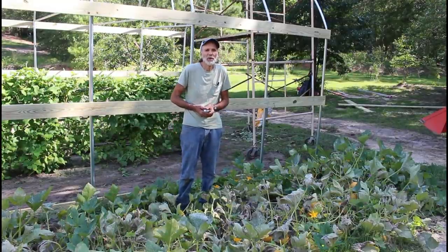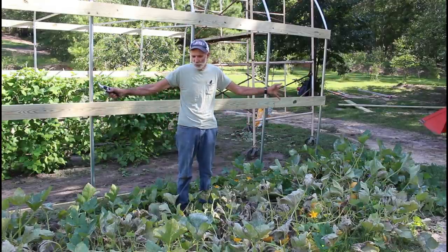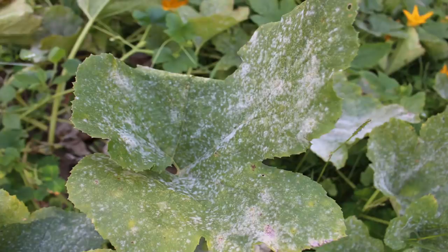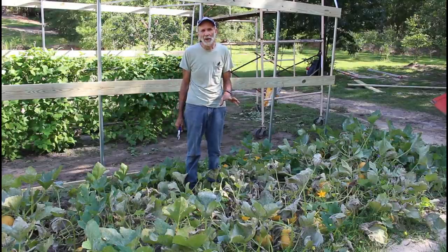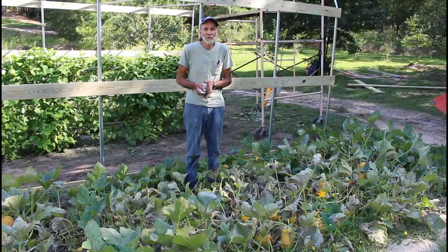Hello everybody, this is Danny from Deep South Homestead. We're out here by our greenhouse — the disease has hit the spaghetti squash and it's time to harvest. It's a little earlier than what I wanted, but the powdery mildew hit and is taking them out. This intense sun we have now is going to ruin the squash if I don't get them out of here. There are a lot of little green ones still on here — we'll probably just leave them for now — but I'm mainly focusing on the ones that are as close to being ready as possible.